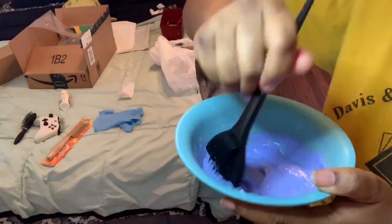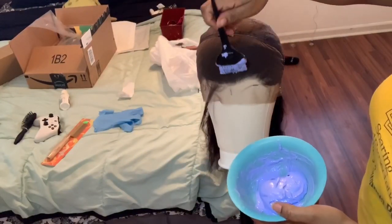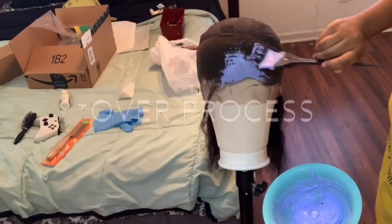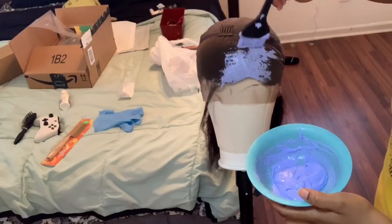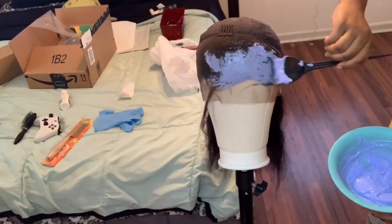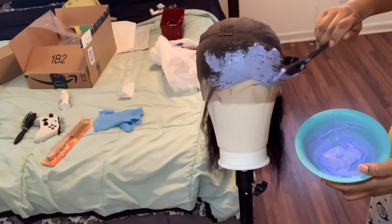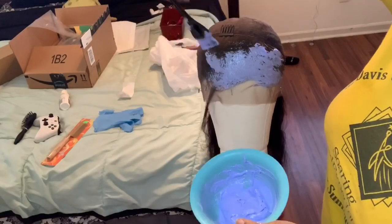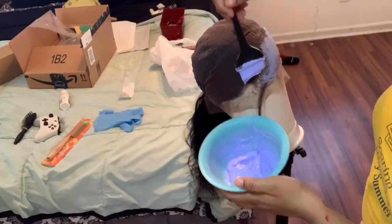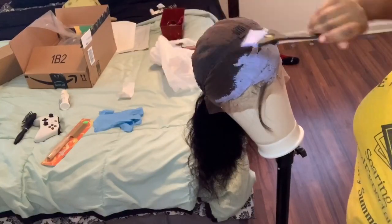I ended up applying the bleach to the lace. You want to move very quickly because if you go slow, you can get bleach on the actual strands, which you don't want. Make sure the bleach has a thick consistency. I accidentally bleached some of the actual hair strands, but it ended up being okay since I was going to dye the hair anyway. Also, when applying bleach to the lace, pat it in rather than brushing too hard, so you avoid getting it on the strands instead of just the knots.